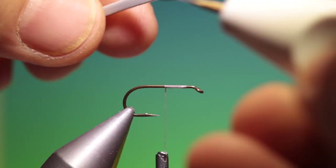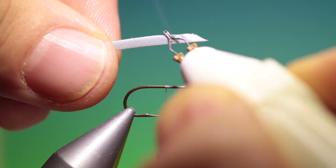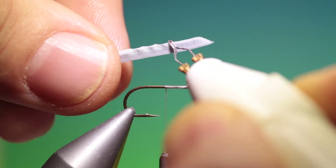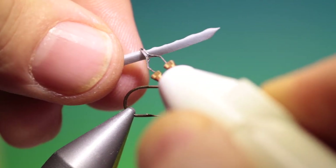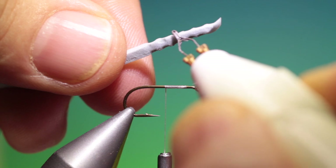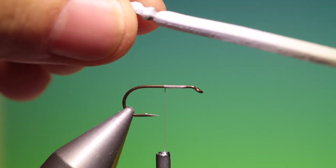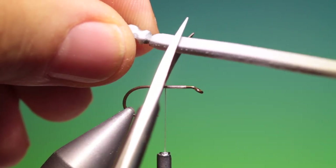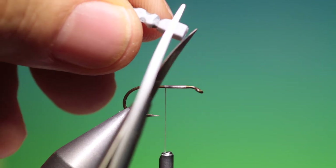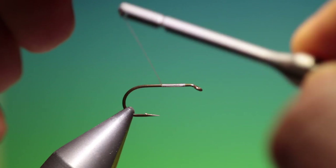We take a coterie tool and we just mark the body all the way around, so we get a daddy body. Then we take the foam body and cut off about there — depending on how long you want it; that's a bit too long. I'll trim it back a couple of turns.